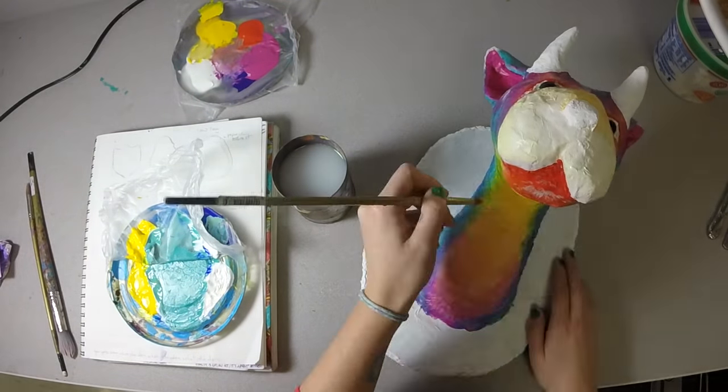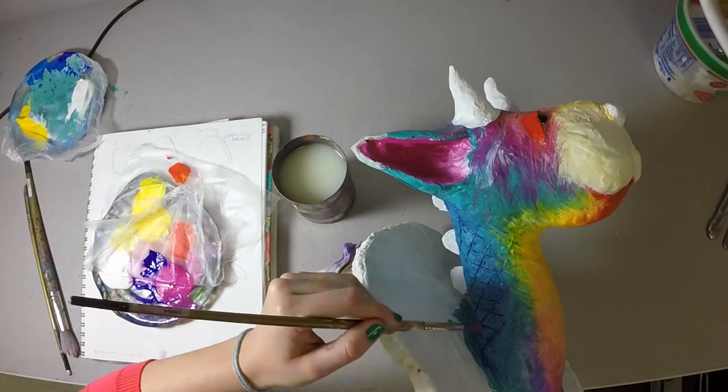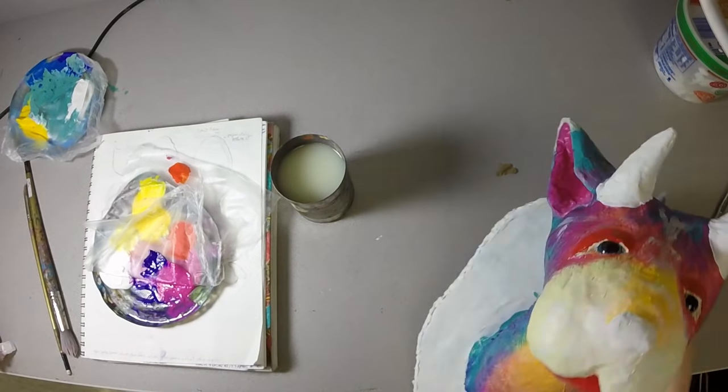Now I'm adding a little bit of fur texture using that same dry brushing technique. Going back to the scales and adding some pink into there to make everything blend together.